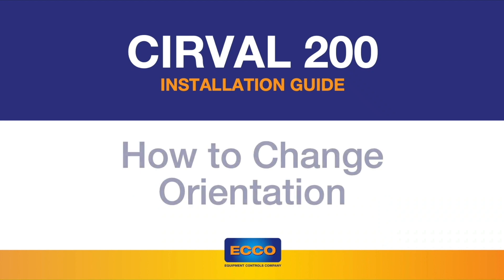Hello everyone, welcome to our channel. Today we are going over how to change the orientation on the Serval 200.